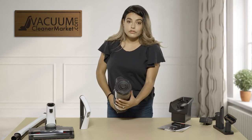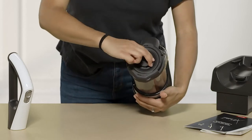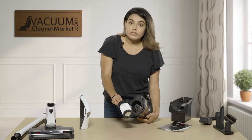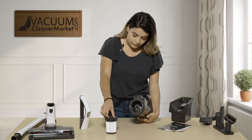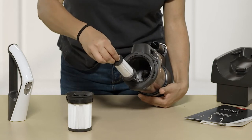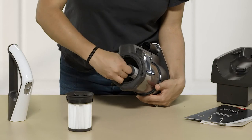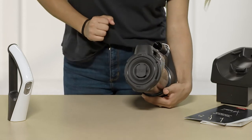On the opposite side you have your filters and dustbin. Your filters are located right here — pull this out and this is one of your filters. This filter is replaceable but it is also washable. If you do decide to wash it, please let it dry for at least 24 hours before inserting it back into your vacuum. You have your second filter right here — turn that and pull out. This one is also washable and replaceable. To put it back in, slide it back in and turn it. The first filter just pushes back in — super easy.